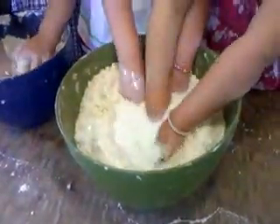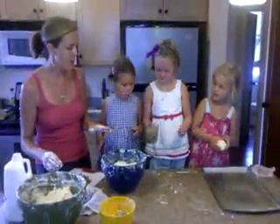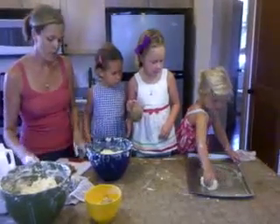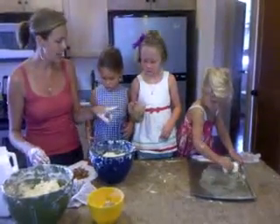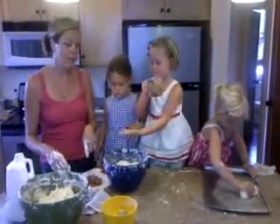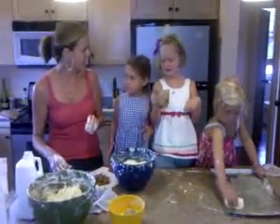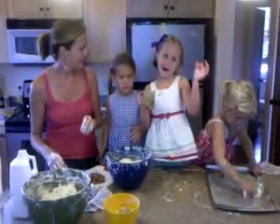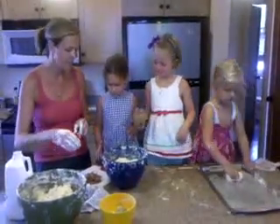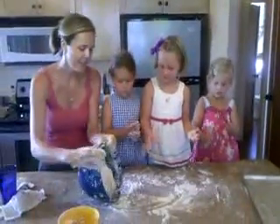We're almost ready. Kate, can you butter that pan for me — just get it all nicely buttered. Then we're going to add the last two ingredients: some onions that I've already sautéed in bacon fat, and also some bacon. We're testing new recipes for Cali's Biscuits today — a bacon onion biscuit sounds good! Sage, you add some bacon and Caroline you add the onions, and I'll start mixing it in.